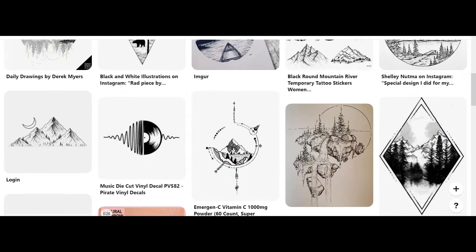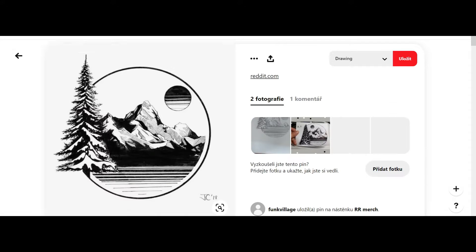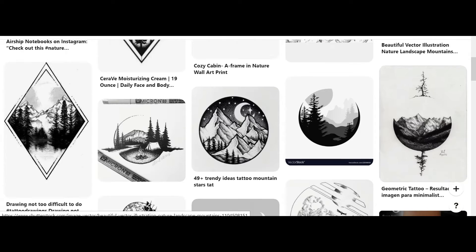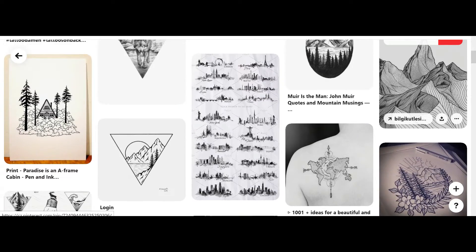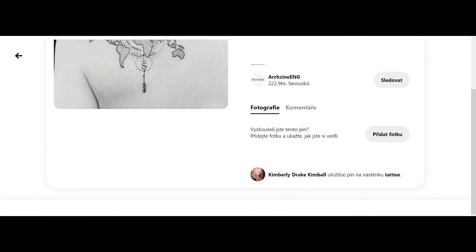Now the bag is done and it's time for the real creativity. I will show you a very easy way that you can follow step by step. I wanted some geometric shape with traveling and nature, but then I found this compass tattoo and I fell in love.